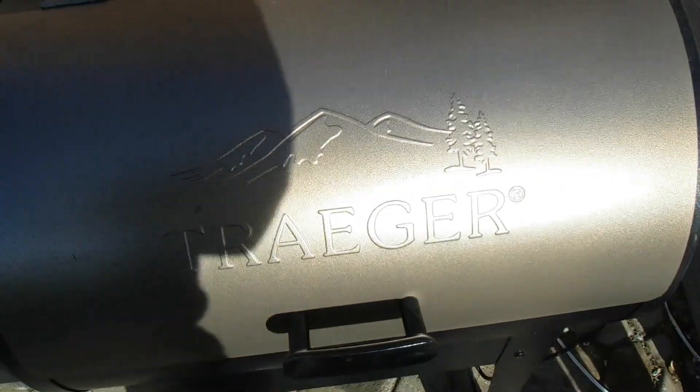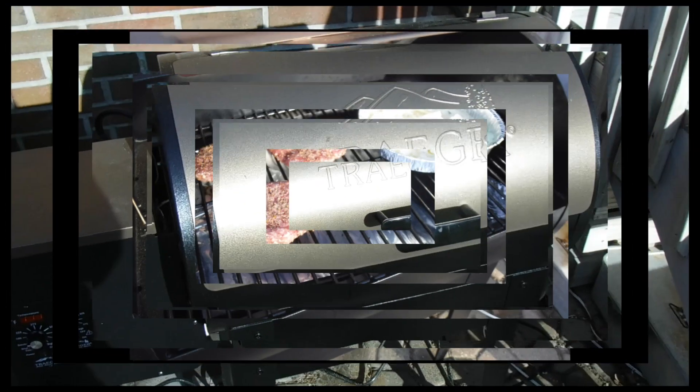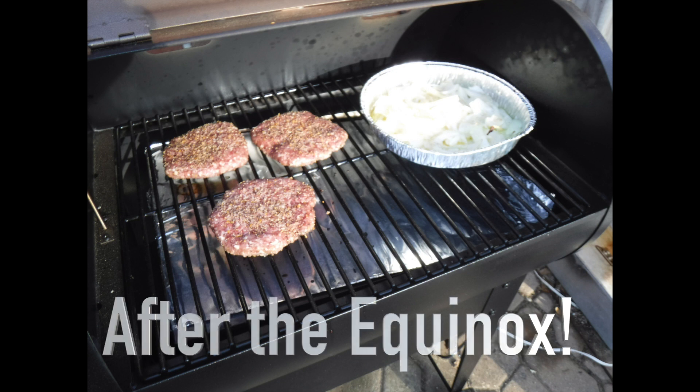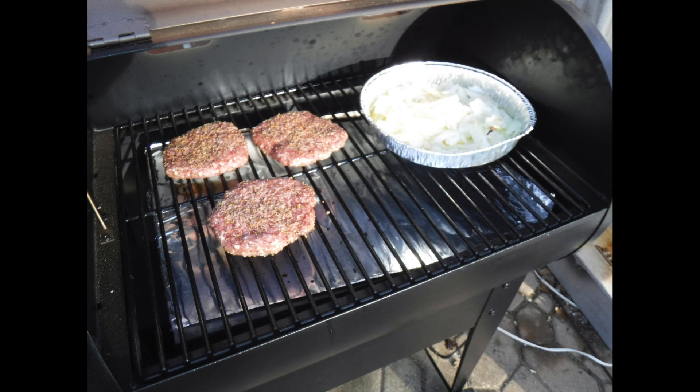All right, let's shut her up and get it ready. The steak last night and the burgers tonight were awesome. They both had a nice smoky flavor. They were juicy — man, it just couldn't get any better. I think this is going to be one of my new favorite toys. Looking forward to a brisket or a Boston butt in the future — I see them coming. All right, stay tuned and check it out.